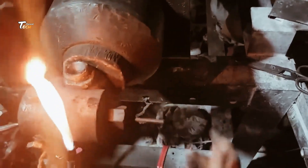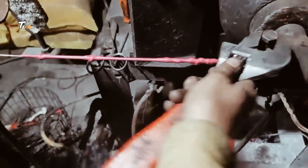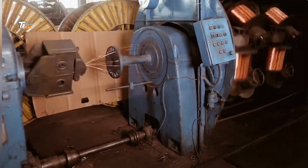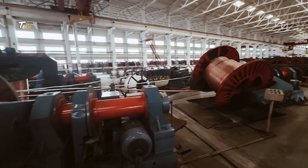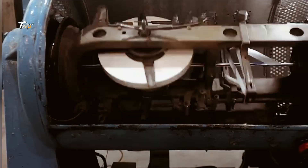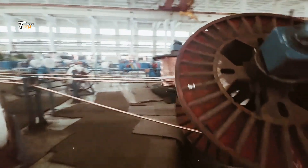The first major step in the process is wire drawing. Large copper rods are drawn through a series of dies to reduce their diameter and increase their length. This process is repeated until the wire reaches the desired thickness. Each pass through a die makes the wire thinner and longer while maintaining its strength and conductivity.